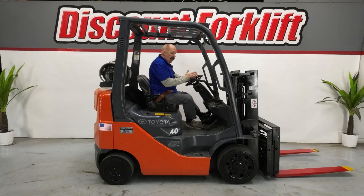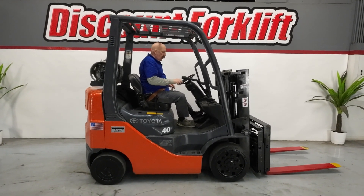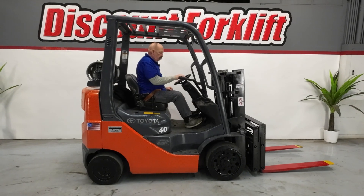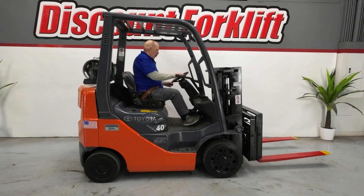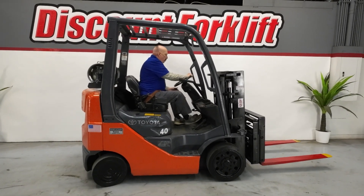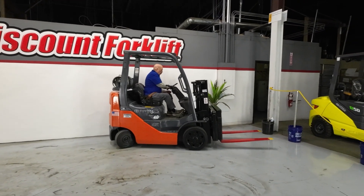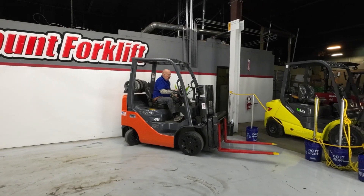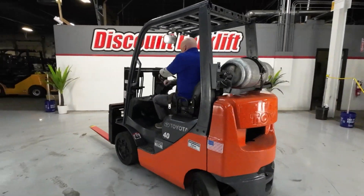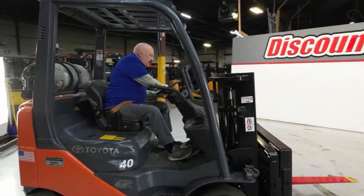Four levers on this one: you've got up-down, you've got your tilt, you've got your side shift, and you've got your fork position to move forks in and out. Let me start it up and show you what she can do. This area is really too small to really show what she can do, but she's a good peppy little forklift.